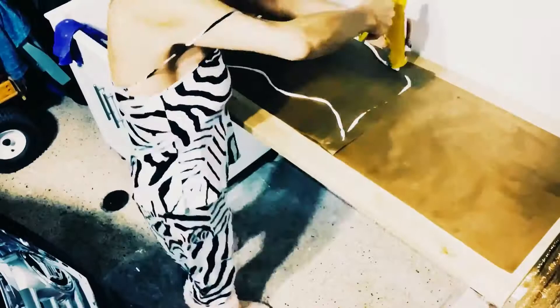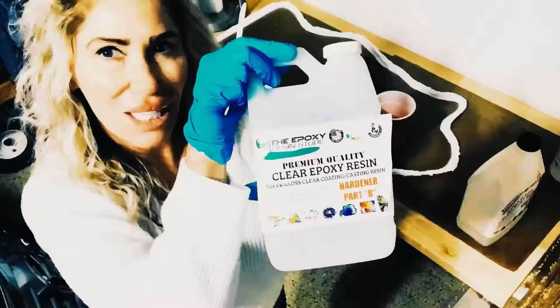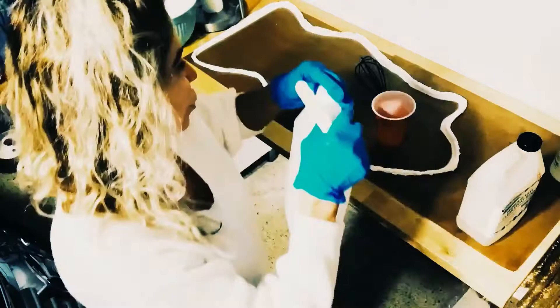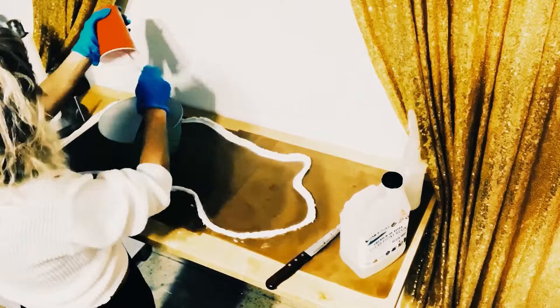You start the project with some silicone putty, and you can make the shape however you want, whatever you fancy. While I was making this, I thought I was going to turn it into a piece of art, but halfway through the project I decided to make it a serving tray.